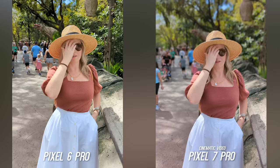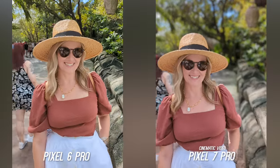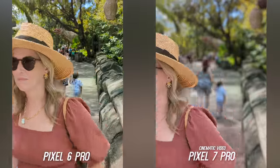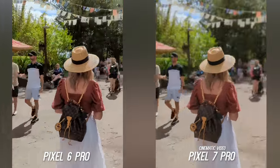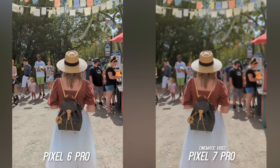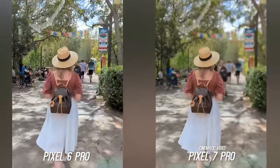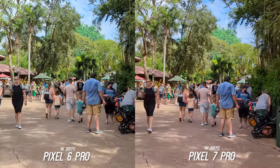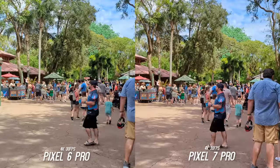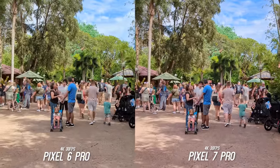I can't end the video section without showing the new cinematic video mode. I'm sure they could do this on the Pixel 6 Pro via software but it looks like it's exclusive to the Pixel 7 Pro at this time. Close up it does a pretty good job, and to really test it I tracked the subject while walking — while it did lock and work, it is not the most natural looking cinematic mode I've seen. Here is an example of walking stabilization with 4K 30 frames per second — the Pixel 7 Pro is doing a better job picking up less of the micro jitters and keeping the entire frame more stable, but it isn't a drastic difference.